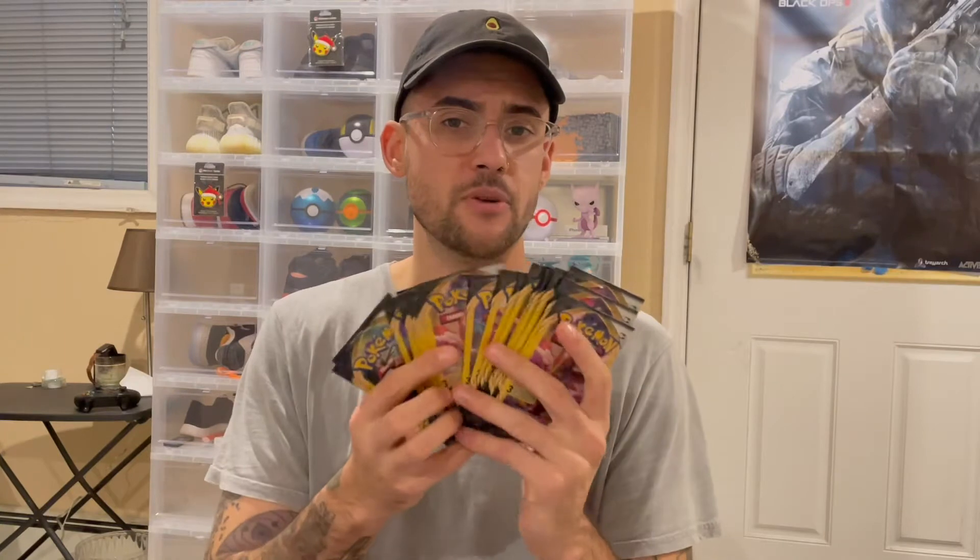I can't wait to open them, see what's inside, hopefully pull some fire, and be one of those memes where it goes: 'Hey, I paid a dollar and I got a $50 card.' But we'll see. They're all Rebel Clash — it was actually all this Dollar Tree had. And I didn't buy them all out; they had tons left.